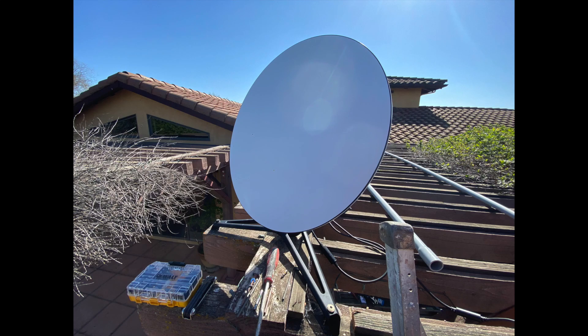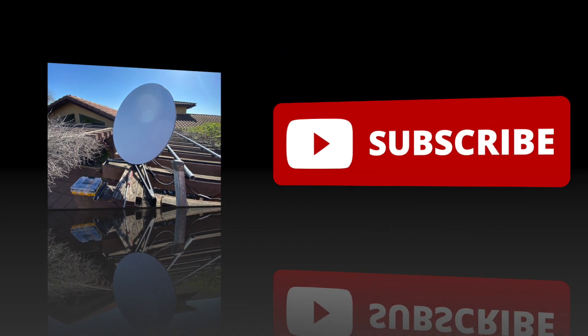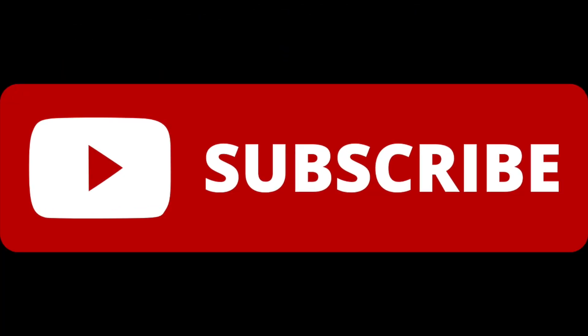Hey, it's the Ultimate Handyman. Today I wanted to share with you this Starlink satellite dish installation I did for a customer. Before we start the video, can you do me a huge favor and subscribe to my YouTube channel? It doesn't cost you anything, but it helps me out a lot.